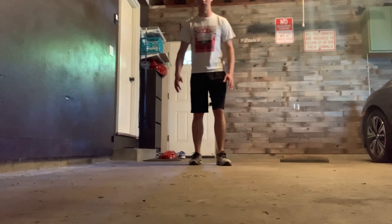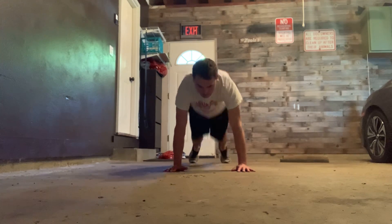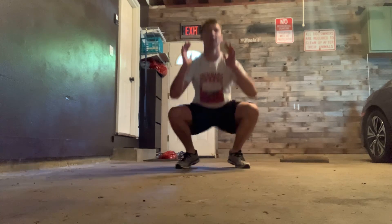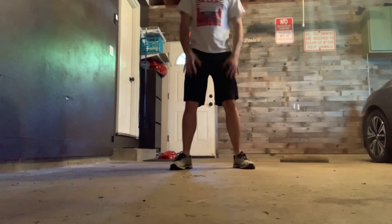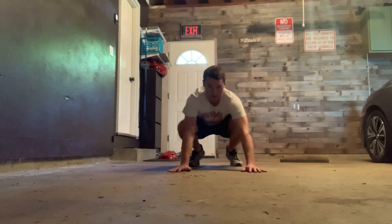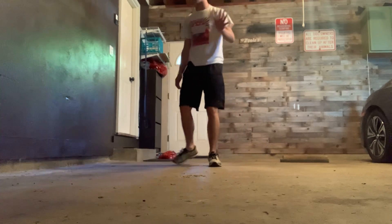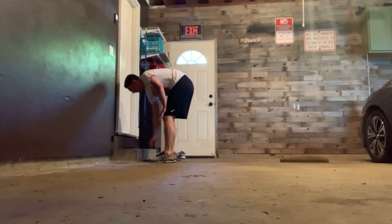Next exercise is 45 seconds of burpees with a squat jump — no push-up for this. All you're gonna do: get your feet out to a perfect plank position, then jump into squat position, and jump up. Take your feet out, plank position, then jump up. 45 seconds of that, then 15 seconds of rest.